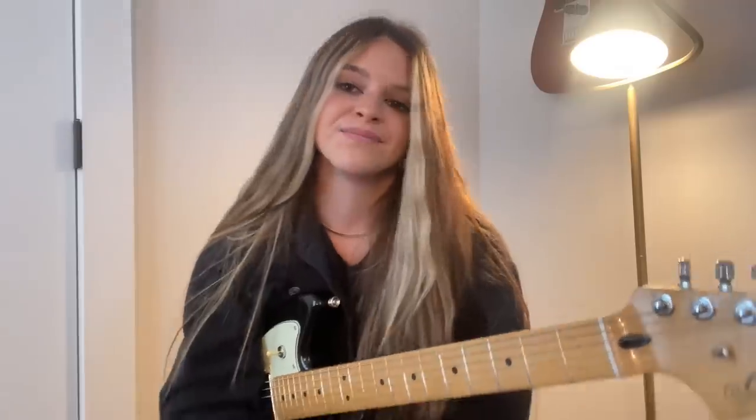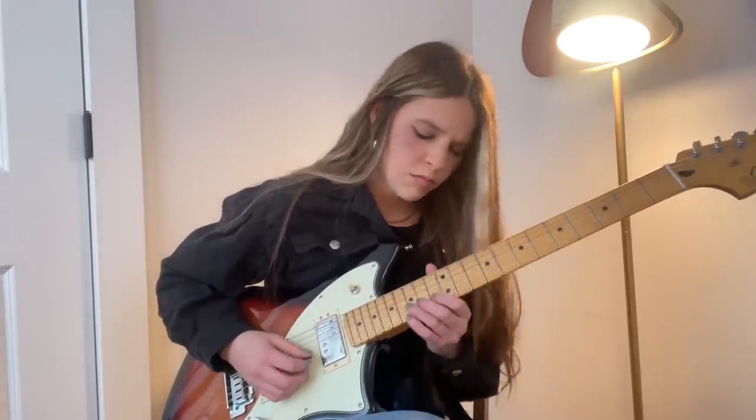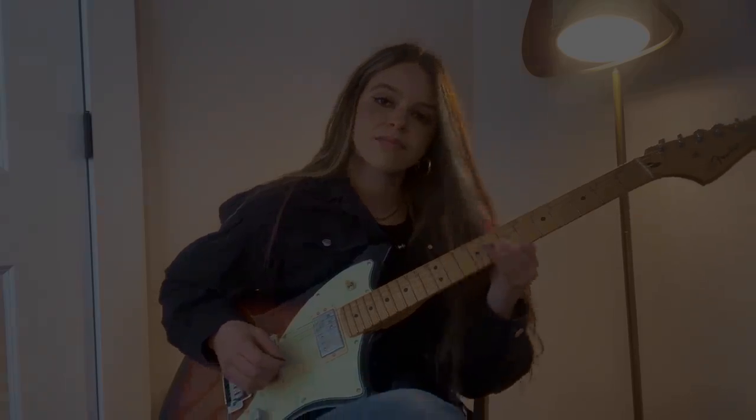I hope that you are able to incorporate these techniques into your playing — they make a world of difference. Feel free to reach out to me on social media at Shannon Lauren Callahan. We'd love to see your interpretations of these different techniques. Happy practicing, and we'll see you soon.